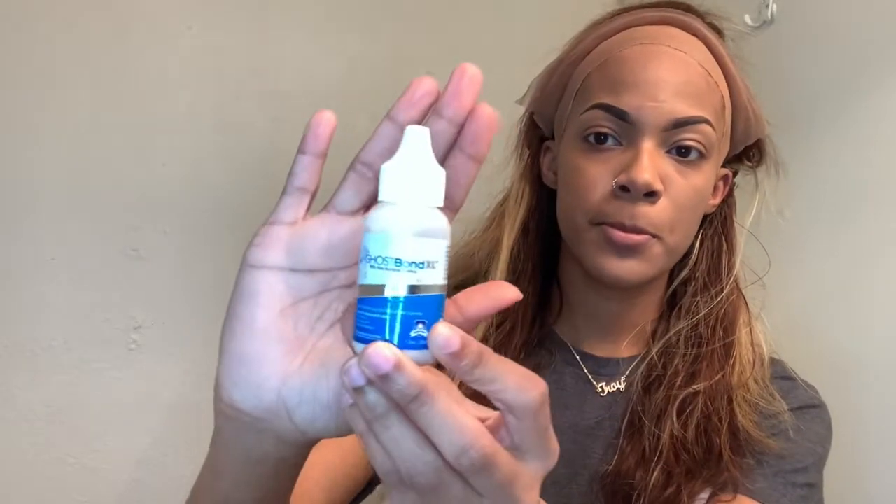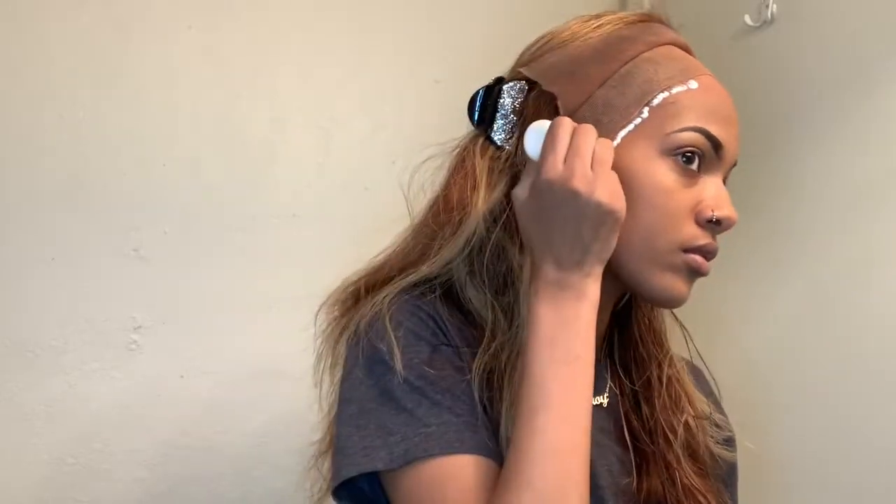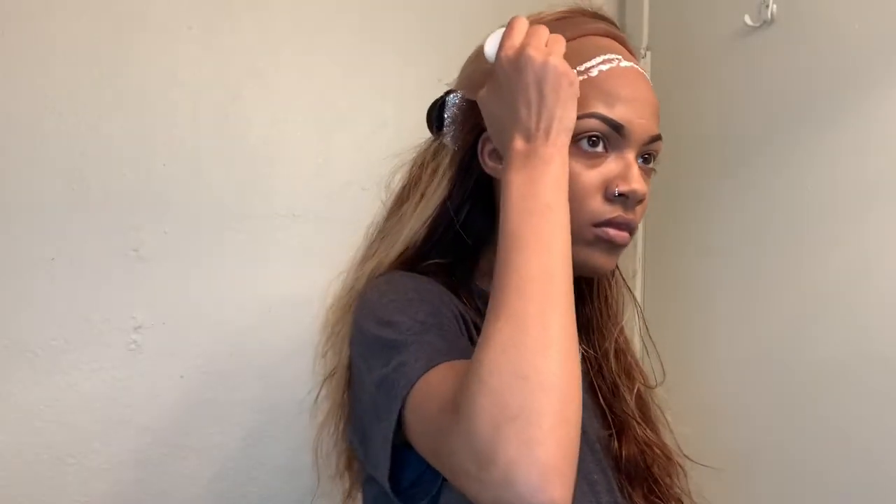Here you see me getting ready to apply the glue and I used the Ghostbond. It's like $20 on Amazon, but it lasts and it's good, girl. When I apply the glue, I like to put a line in front of where my skin and the wig cap meet, then I'll add another line behind it. To me, I feel like that just gives it a better hold.